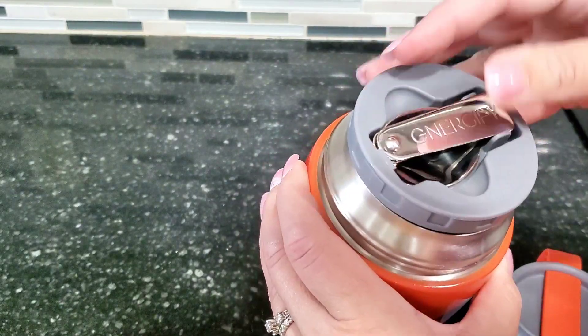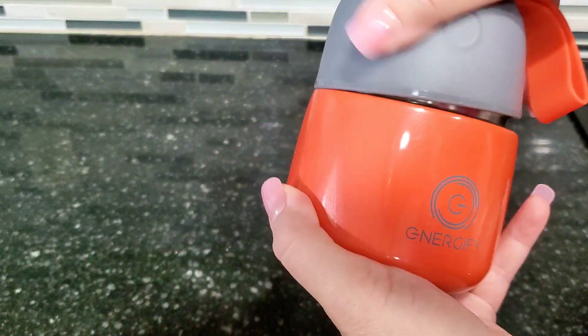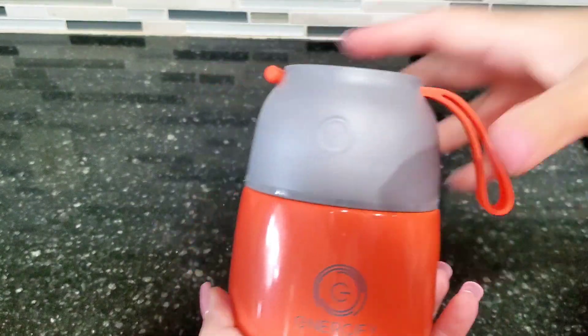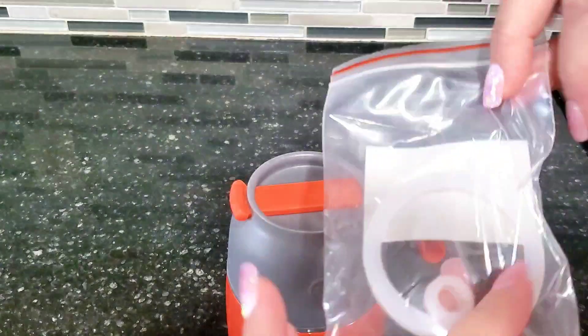We absolutely love this little food jar, and the lid can actually be used as a bowl, which is super nice. I use this food jar a lot with my kids' lunches. It can keep your food hot for 12 hours or cold for 24 hours.